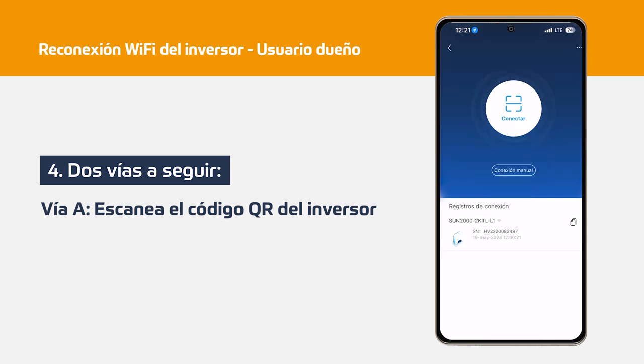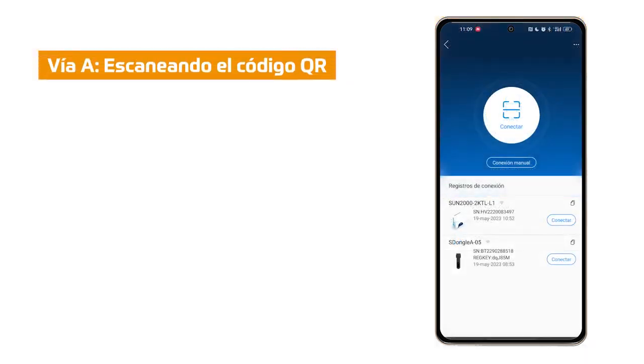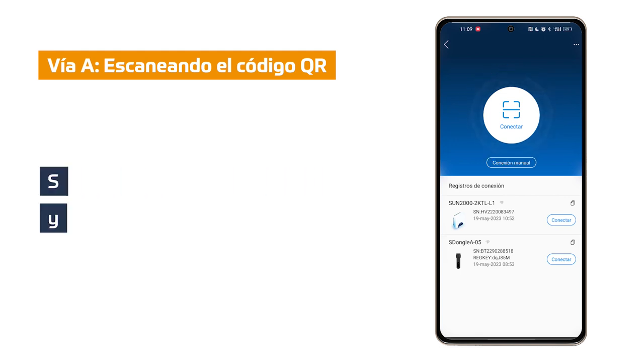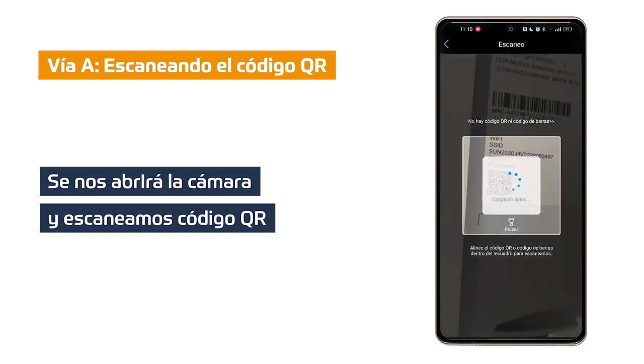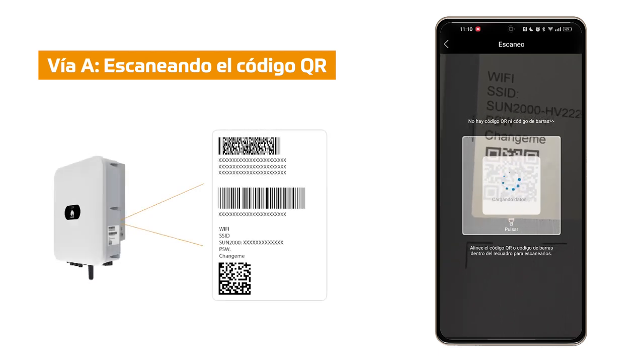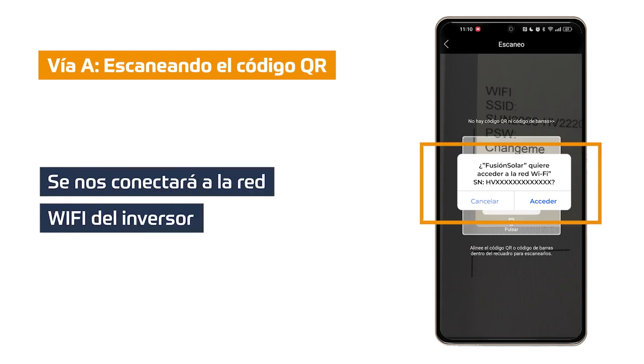In this step we have two ways to follow. Option A: Scan the QR code, which we can see on the identification label on the inverter itself on the right side. Option B: Manual connection, in which we will have to connect our mobile device to the Wi-Fi of the inverter. Via A: Click on the connect option. The camera will open to scan the QR code or barcode of our Huawei inverter. The QR code is located on the sticker on the right side of the inverter. Once scanned, the cell phone will connect to the Wi-Fi network of our inverter.